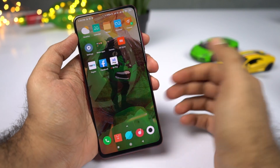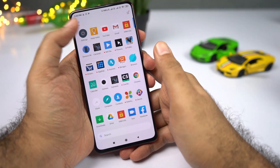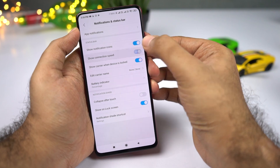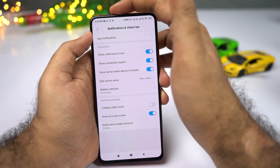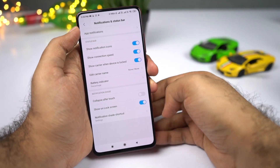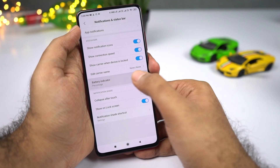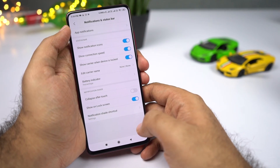To display battery percentage and network usage on the status bar, go to Settings, then select Notifications and Status Bar. Enable the toggle to show network speed on the status bar, and enable or disable the notification icons toggle. To see battery percentage, select Battery Indicator and choose Percentage. You also have other options like Graphical and Top Bar for a more minimalistic design.